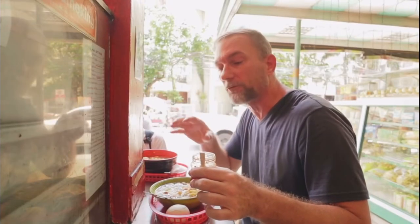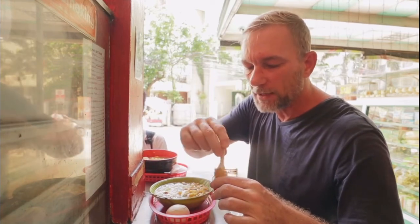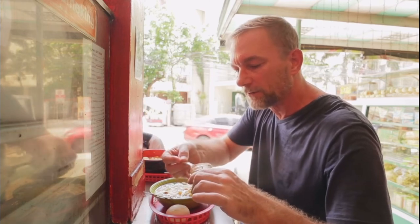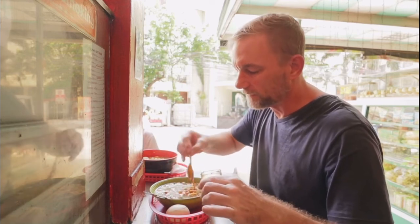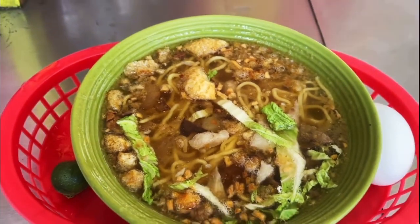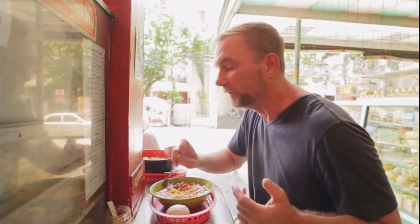First one I'm going to try — you guys probably remember this from Bacolod — this is a bachoe. Bachoe is a maki noodle and I got some chili oil here. I'm going to see if I can spice this up a little bit. In the bachoe you're going to have some chicharron, some green onions, some beef meat, and we're going to get this mixed up a little bit.